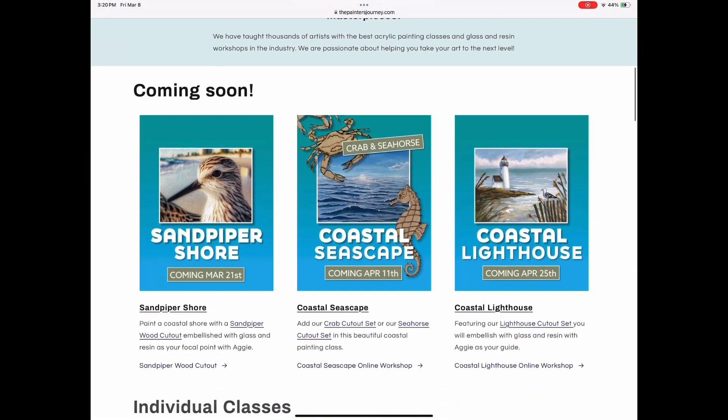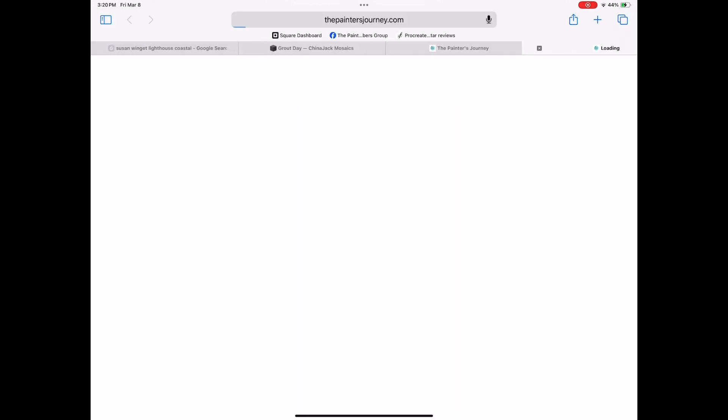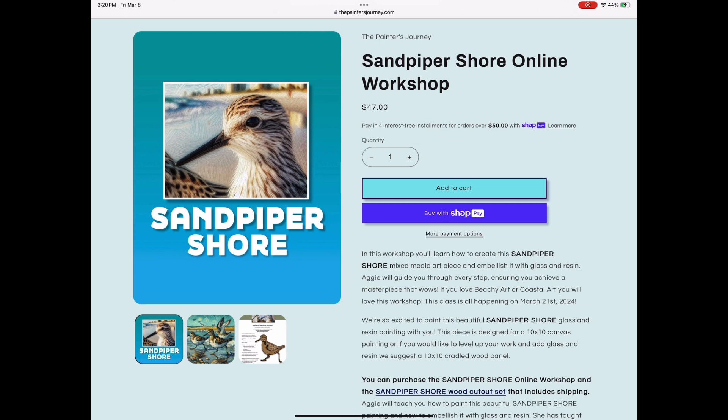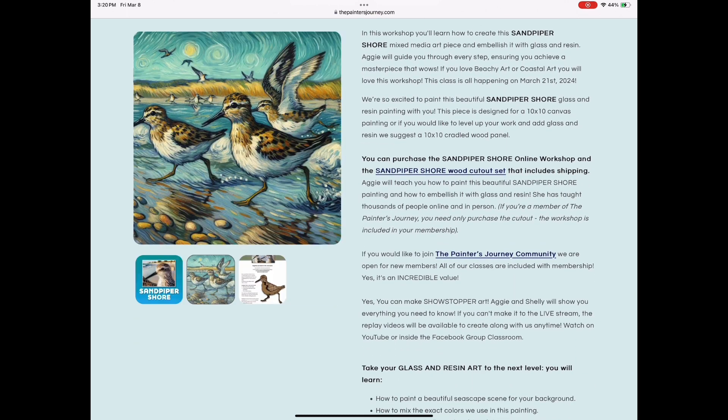Hey everybody, it's Aggie with ThePaintersJourney.com. Coming soon, we're going to be starting our Sandpiper Shore online workshop March 21st. I'm going to show you how to paint this beautiful trio of sandpipers running along the shore.